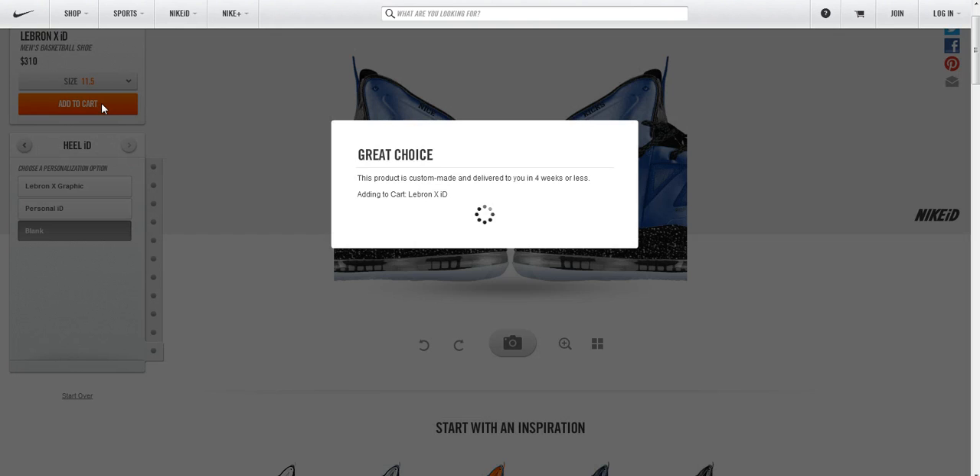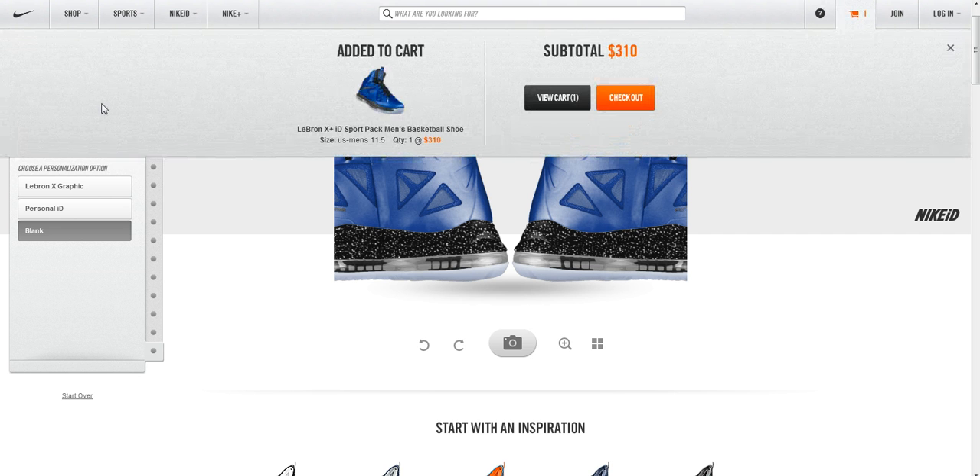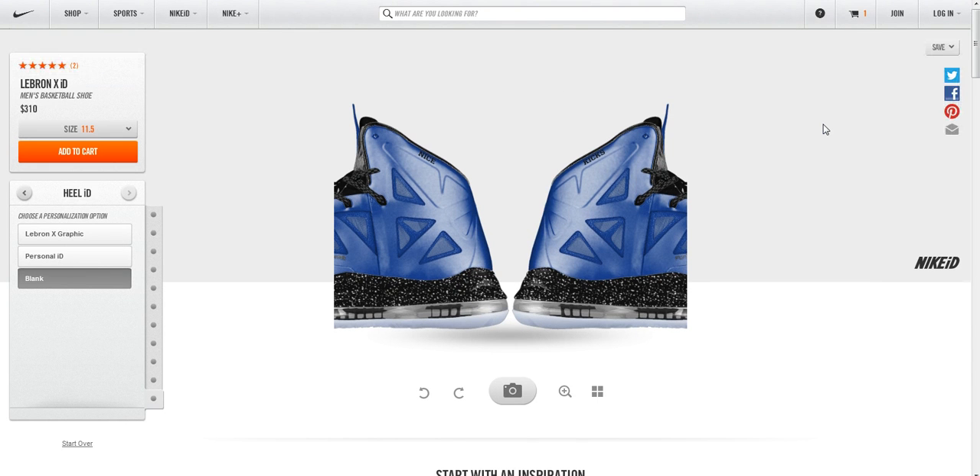All you've got to do now is add to the cart, and in less than four weeks you'll be seeing them at your doorstep. I don't know what to tell you about that, but it's pretty incredible to me that in only four weeks they can custom make the shoe and have it delivered to you. So there you go — check out and the shoes will be on their way.